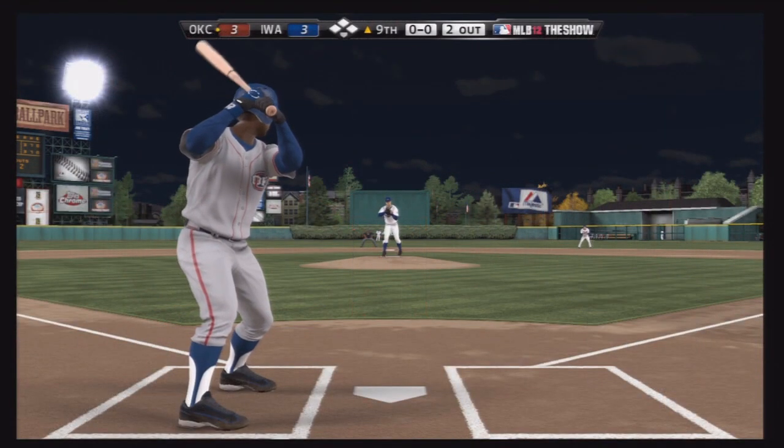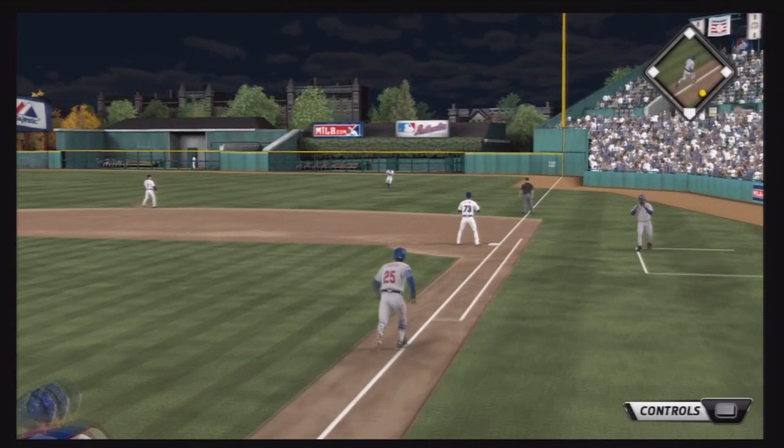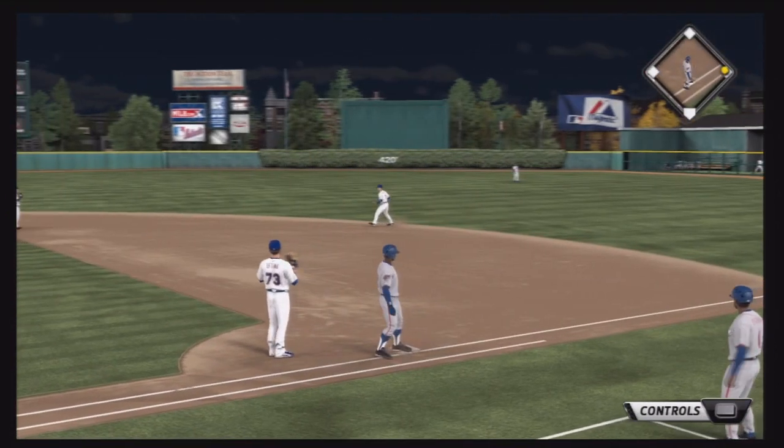Now another pinch hit performance. Looks like they actually want to use him as a bench player this year. I'll take this submarine pitcher the other way and get a single to the right side — and in the second at-bat he gets a hit.